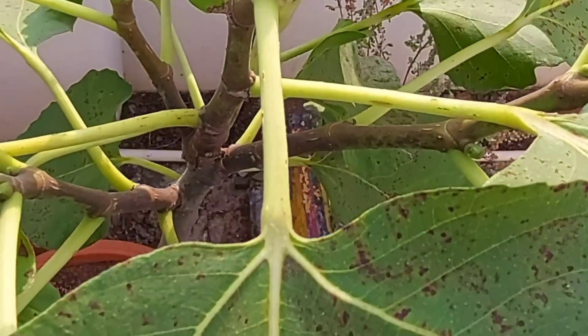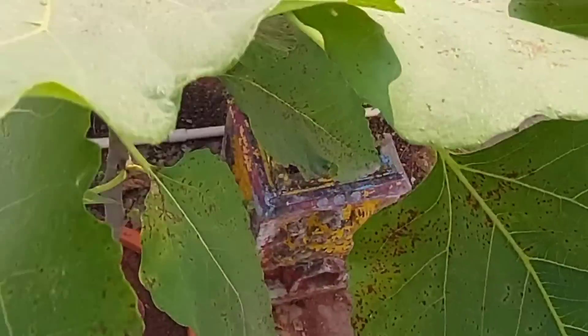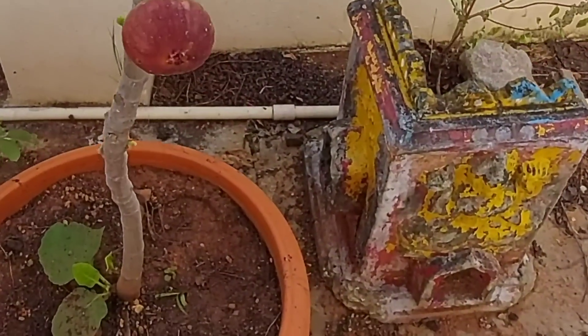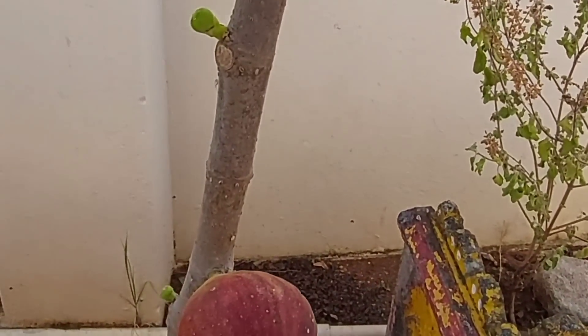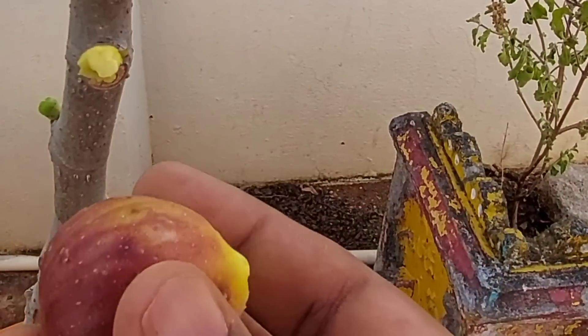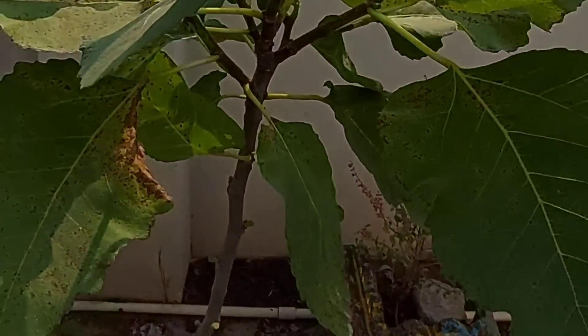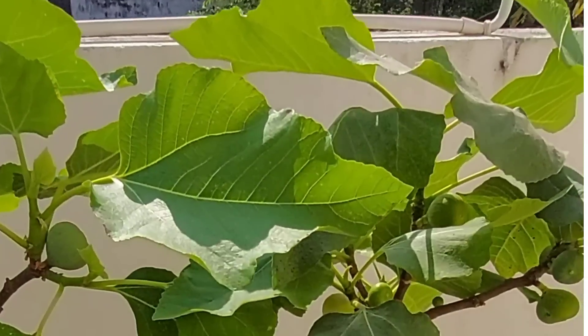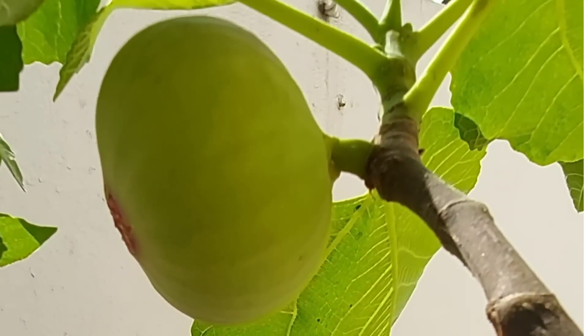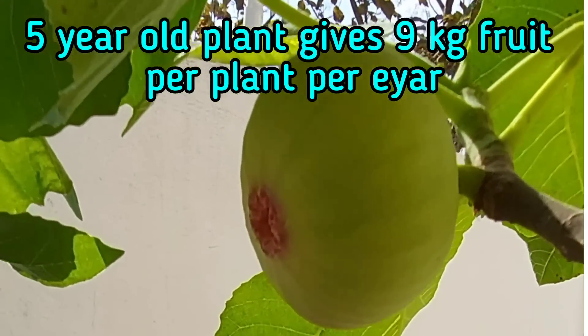The fruits grow near the nodules on the stem and take around three months to reach full size. Here you can see a fully ripened fruit — it's very sweet and one of the easiest fruits to grow in my experience. Commercially, three-year-old plants produce around three kilos of fruit per plant per year, while an eight-year-old plant produces around 18 to 20 kilos per plant per year.